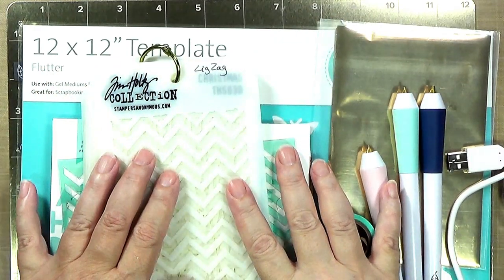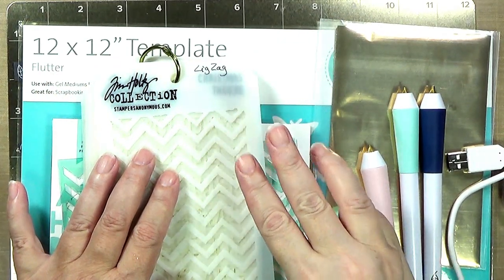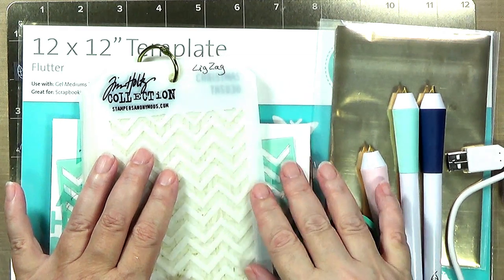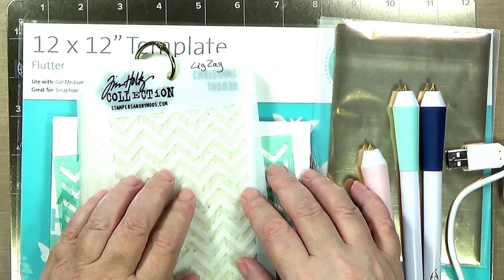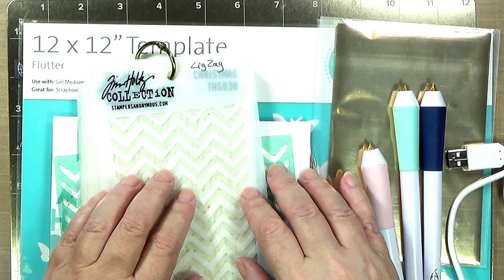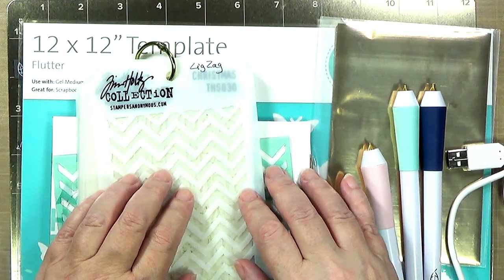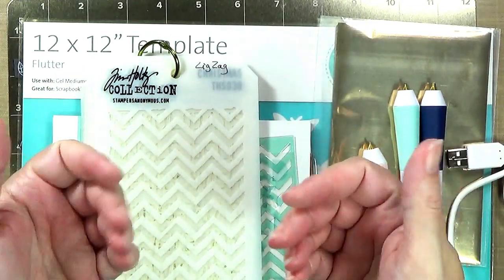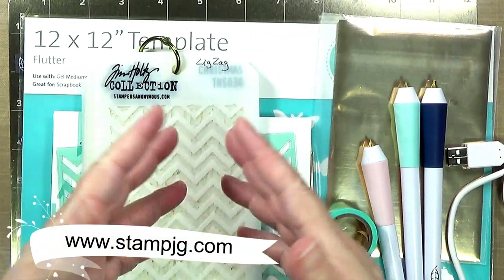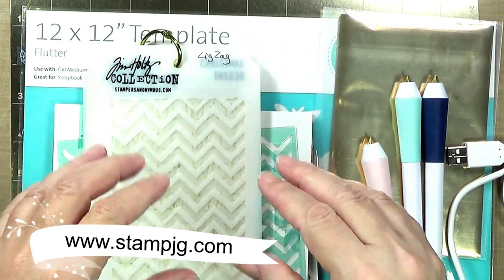Hi everyone, thank you for joining me. Today I'm beginning a three-part series on three ways to use the We Are Memory Keepers Foil Quill Freestyle Pens. This is also known as Stencil, Stamp, and Sketch Oh My. I'm Stephanie, I go by StampJG here on YouTube and at my blog at stampjg.com.